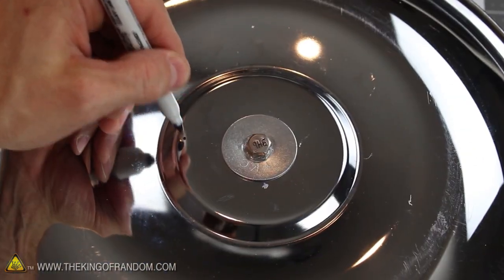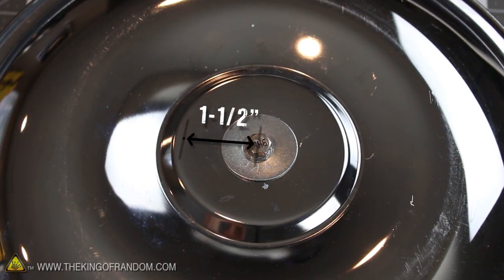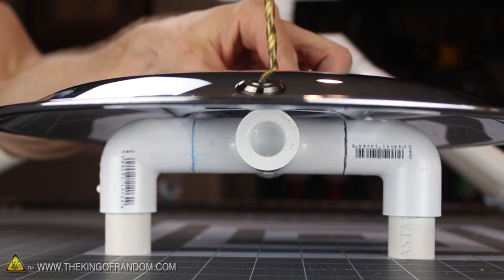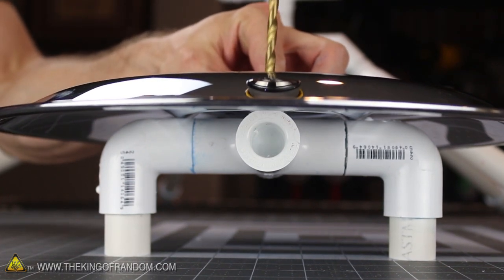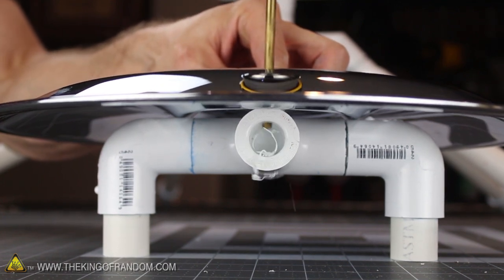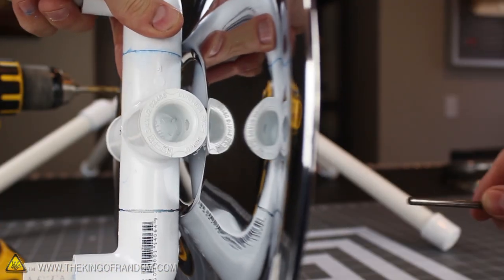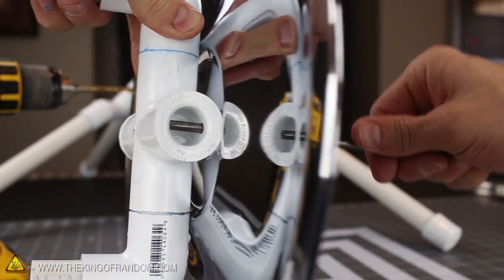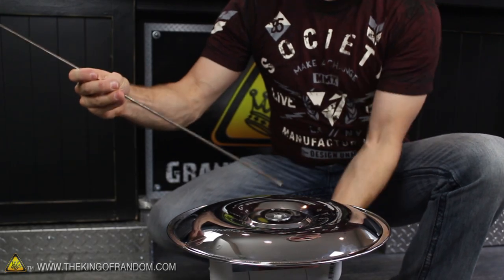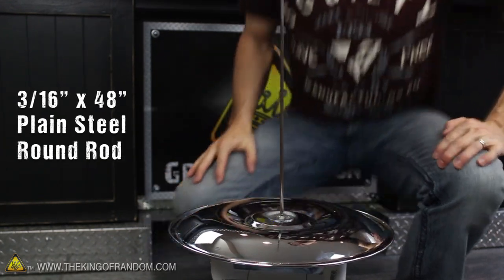With the screw and washer in place, mark a dot 1.5 inches from the center and in line with one of the arms of the PVC cross underneath. This hole will be for the launch rod, and before you drill it, take a good look at it from the side to make sure everything is in line and centered. You'll need to go all the way through the top and just a tiny bit into the bottom, but be very careful you don't go all the way through. If you did it right, you'll be able to push a stick or a rod through the hole and position it into the groove at the bottom, effectively locking it in place. The rod I'm using is a 3/16 inch by 4 foot steel rod, found in the hardware aisle of the hardware store.